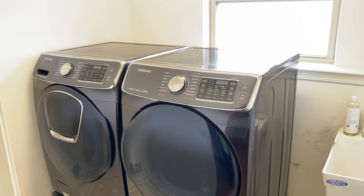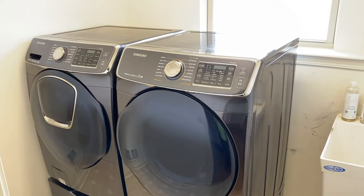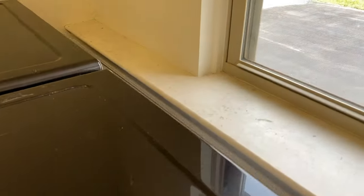All right, DIYers, inside the utility room now. On the left-hand side is our Samsung washing machine. On the right-hand side is our Samsung dryer. And the very first thing we are going to do — verify it is in the off position.